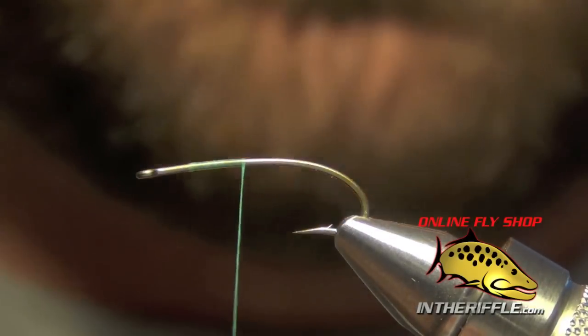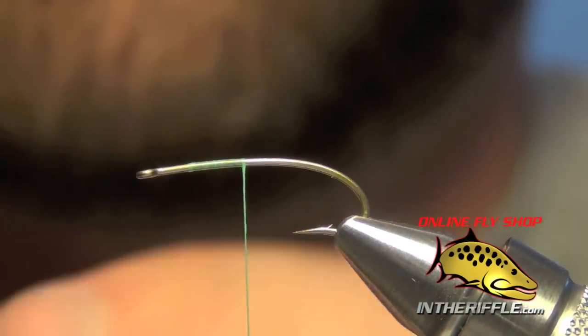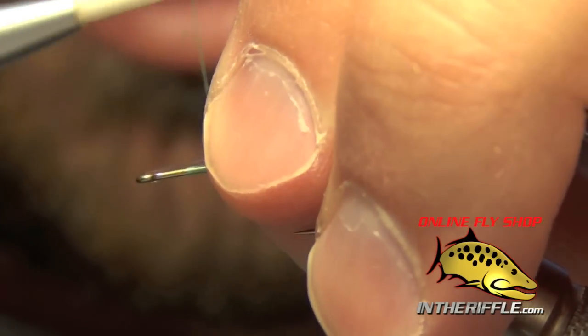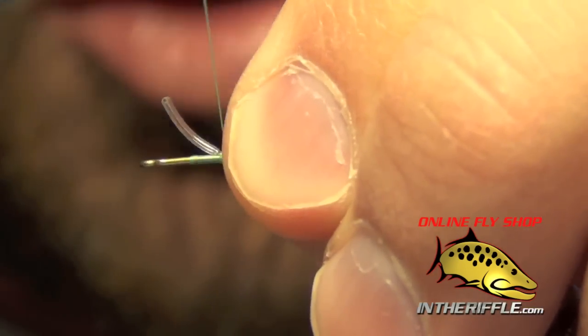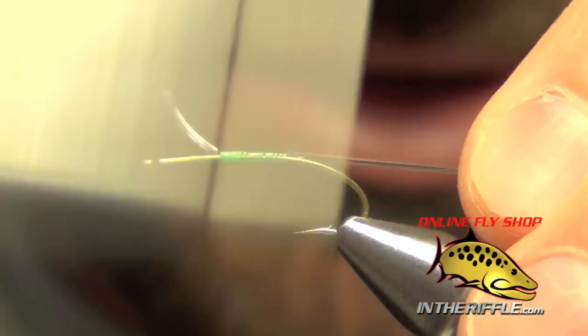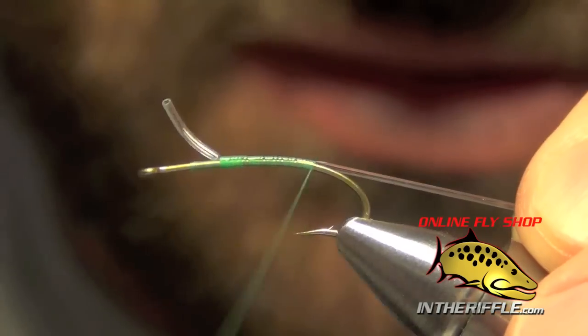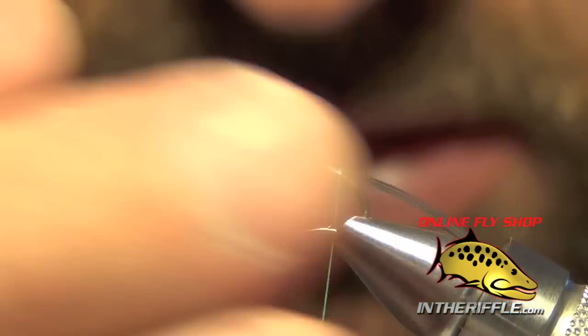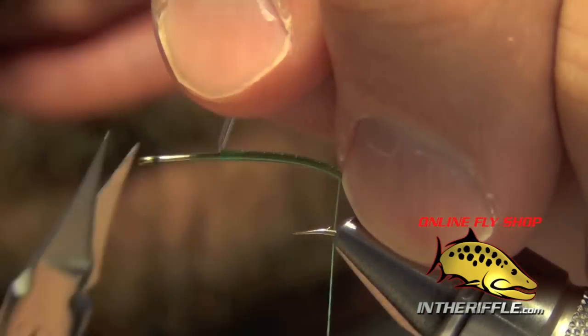Next we're going to tie in a piece of microtubing or midgetubing depending on the size you're going to tie. You can use midgetubing on size 12s and 14s, and you'll want to use microtubing on the smaller 16s, 18s, and 20s. We're going to tie that in and take it just a little bit down the bend of the hook.